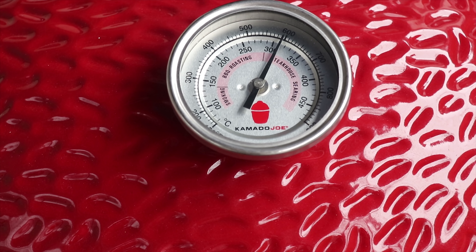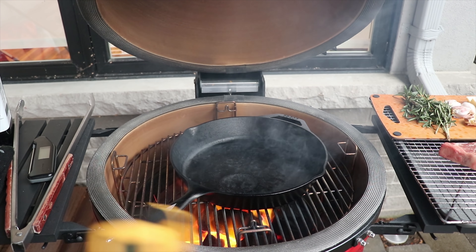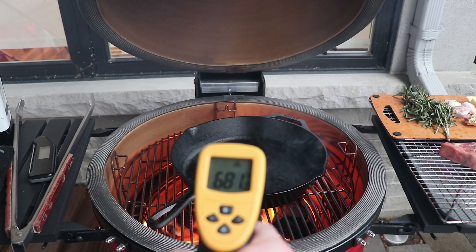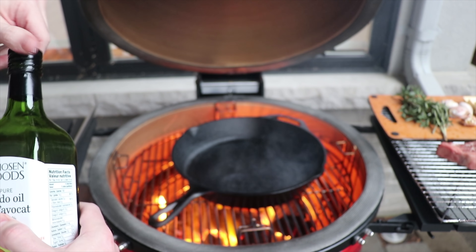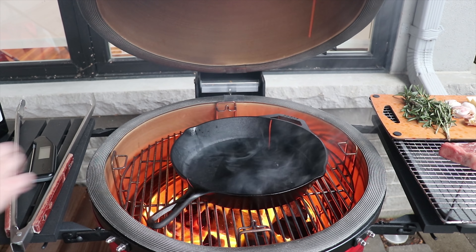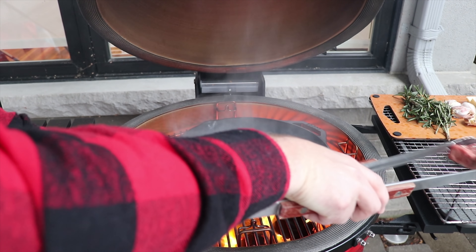We've got the grill reading 600°F in the dome. Using our infrared thermometer we check the cast iron pan — we're looking for at least 500°F and we've got it ripping hot. Now we're going in with avocado oil because it has such a high smoke point compared to extra virgin olive oil. We'll put a very generous amount in the pan and get a nice even coating before we drop the steak in.